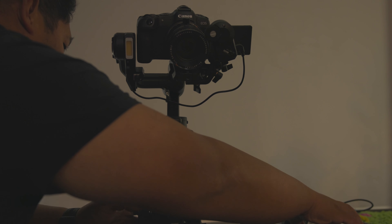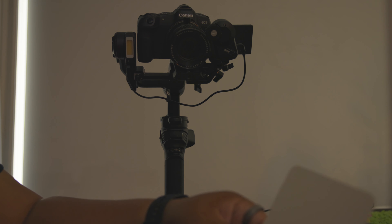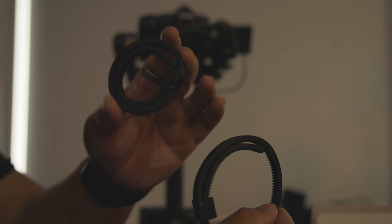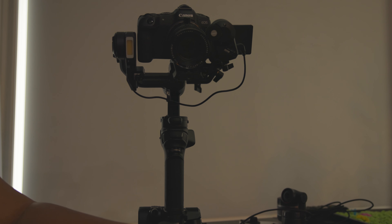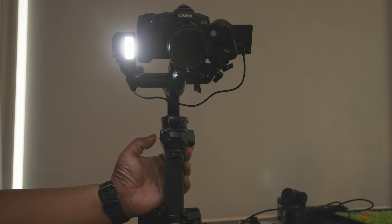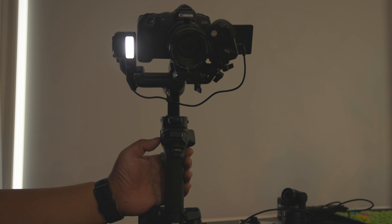For those who don't have a cine lens, it comes with a follow-focus gear ring accessory that fits on any lens so the gear can control the focus. Regarding the built-in light — long-pressing the slider button turns it on, and you can change the brightness using the dial. You can also click to change the color temperature from cool to warm.